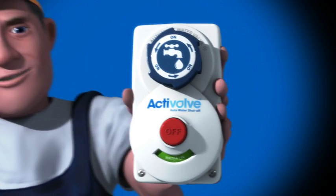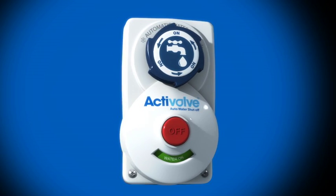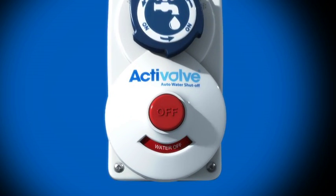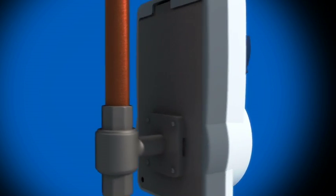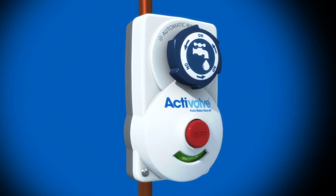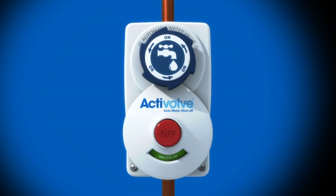Just look at it for a start. ActiValve is instantly recognisable as your water control and clearly shows when it's on or off. It's effective, easy to install, and so easy to use. You just press the red button to turn the water off and turn the blue wheel to turn it on again. So simple, even a child could do it.